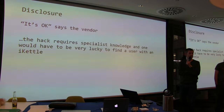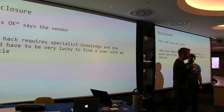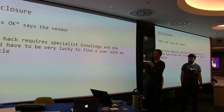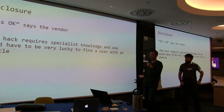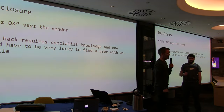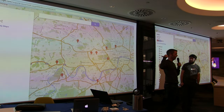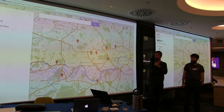So we called the BBC and said we've got this vendor with a crazy Wi-Fi kettle that won't talk to us. The vendor's response was that it required specialist knowledge — a Wi-Fi module and a copy of Carly perhaps, and you'd be lucky to find a user with a kettle. So we looked on WiGLE for unconfigured kettles and found a few in West London. That's where to go and find iKettles. There are loads of them out there now, including in configured state.